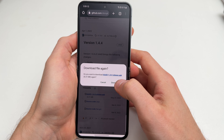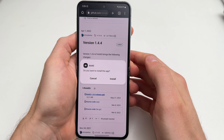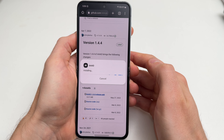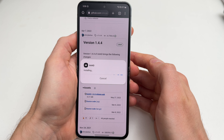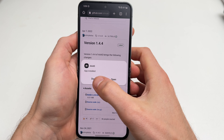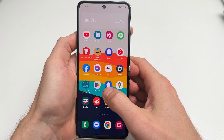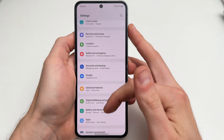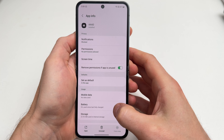Search for AAAD — you can also copy and paste the link from the description. Go to releases and scroll down a little bit. Under the assets section find the file with the .apk extension and choose to install the app. Do not open the app immediately after it's been installed — just tap Done.